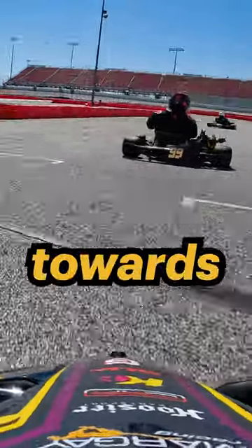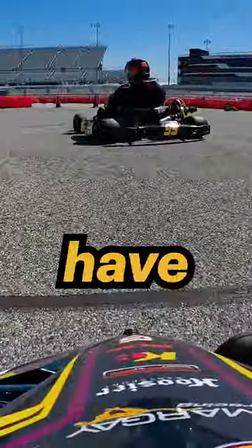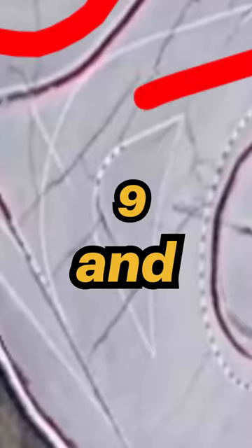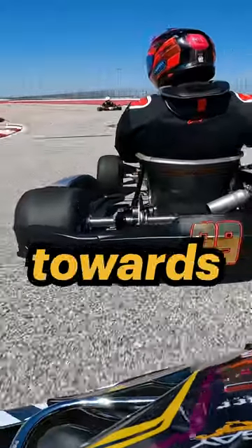As I exit turn 6, I point myself towards the entry of turn 7, but my next 3 turns bend my circuit like a snake. So as I brake for turn 7, I make it my goal to have good corner exits. With turn 8 and turn 9, I do my best to apex as late as possible, therefore giving me the best exit to blow past turn 10 on my run towards the final straight.